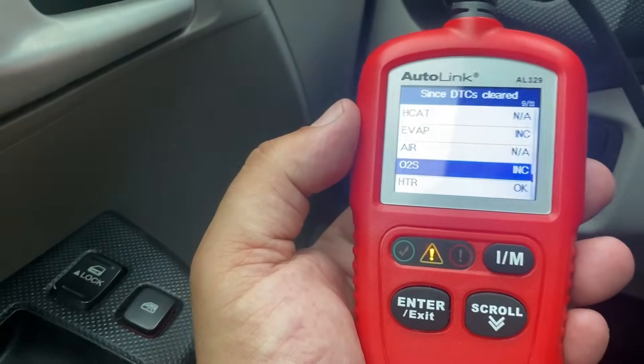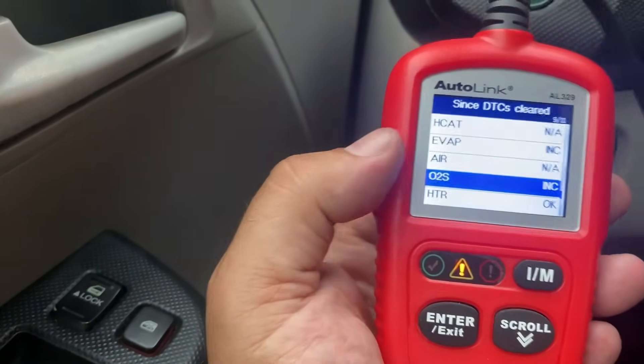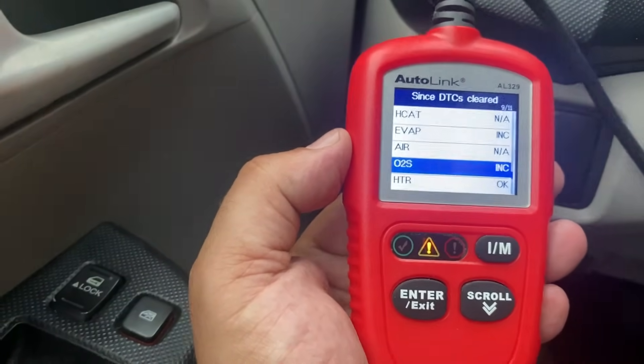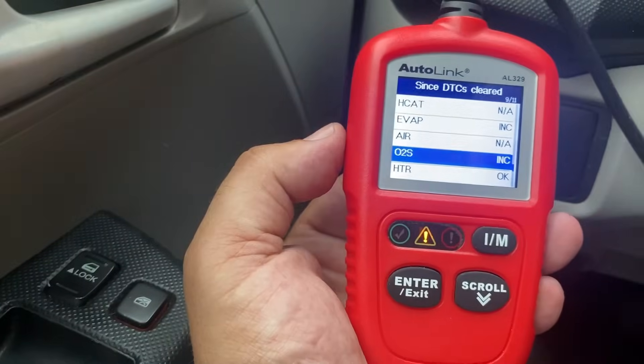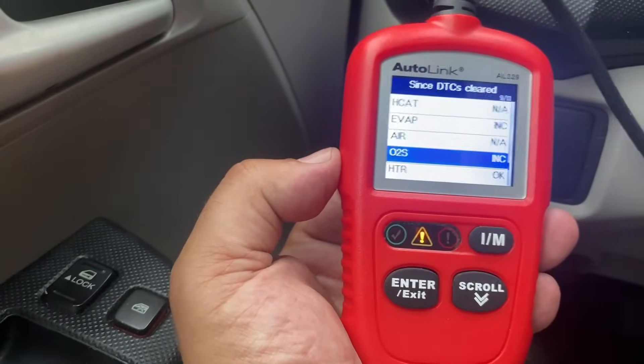Hello world, this is Random Fix and I'm in a vehicle which has a little problem getting the oxygen sensor monitor ready. In this video today I'm going to show you guys some things that you need to consider when you are looking to get this monitor ready, as this is going to be required to pass an emissions test and get your tags.